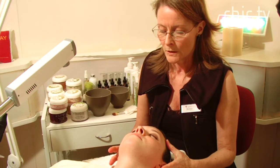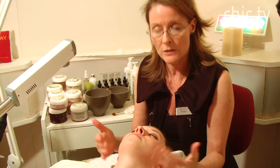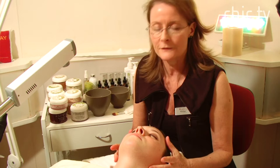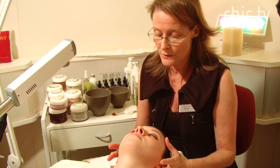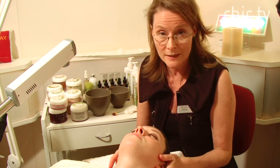At home when you cleanse your face, it's a nice way to finish the cleansing by using a hot flannel on your face. That way you remove all the residue of the cleanser and then you can just pat your skin dry with a dry towel.